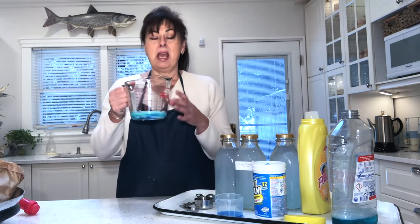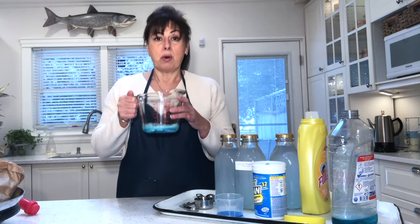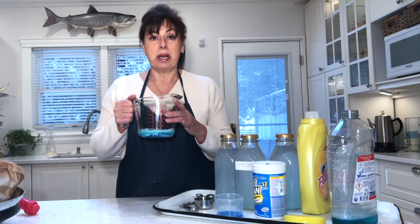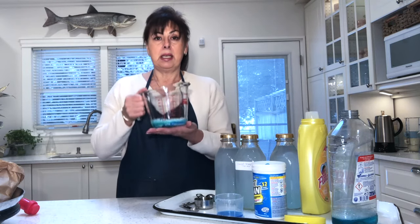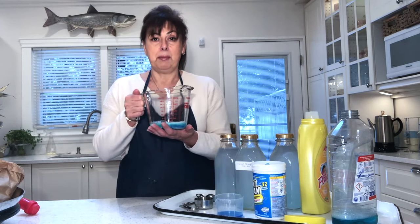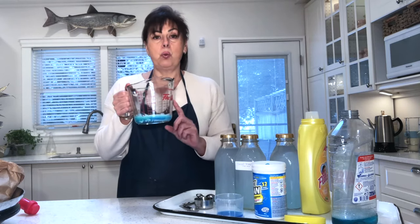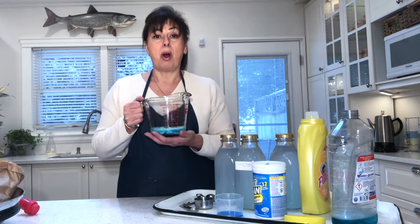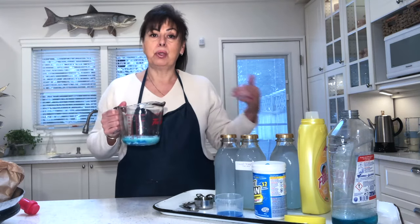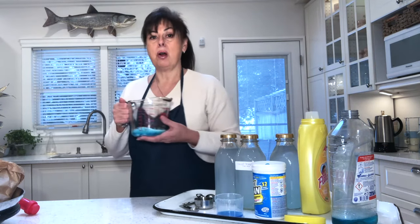Now to dissolve and mix all these ingredients we need to add some hot water. I'm going to add hot water to bring it up to four cups. That will make a concentrate at 25% of the solution, so I'll have to add the other 75% water when I go to use it. That means one cup of solution to three cups of hot water. But you will still have to follow the instructions on your machine.